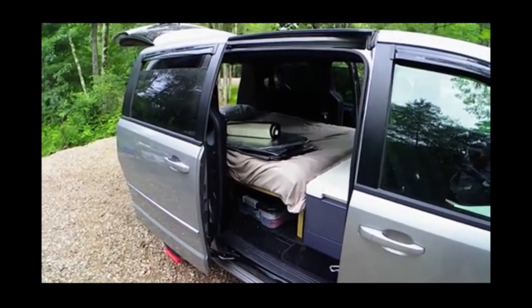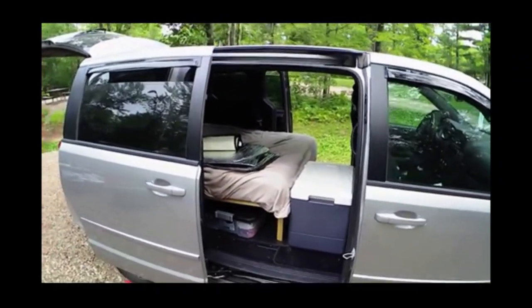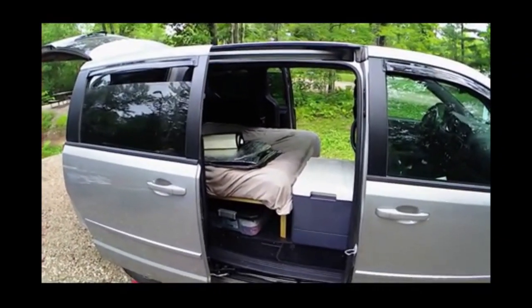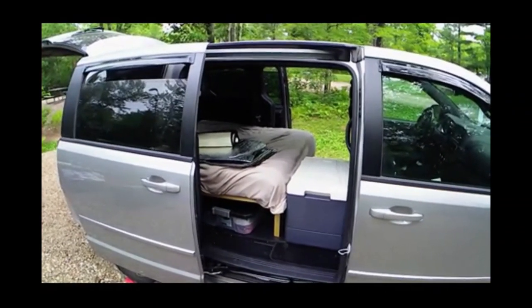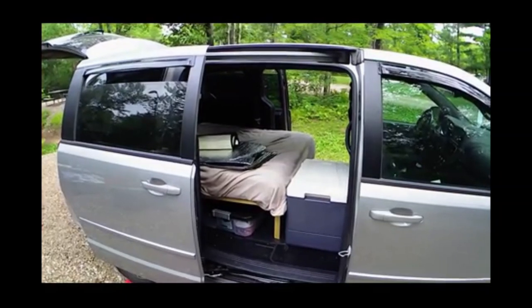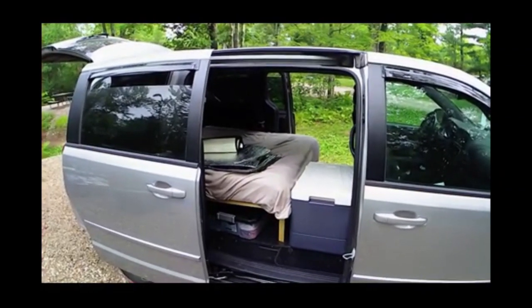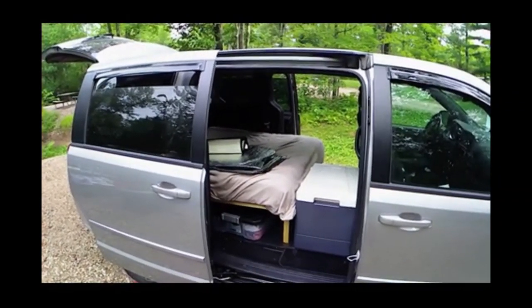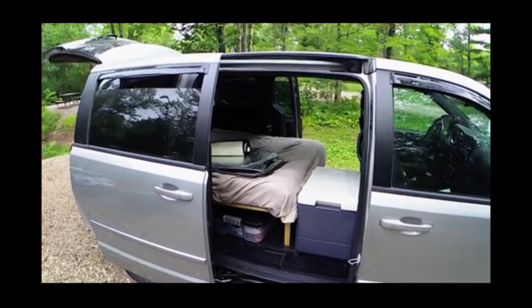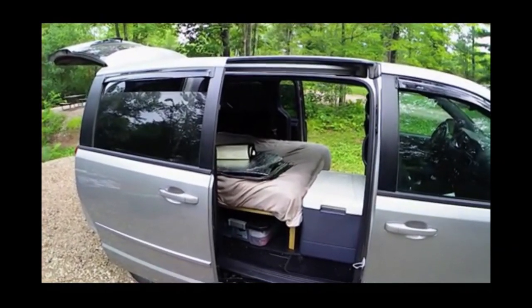This is set up exactly for the person who wants to leave the bed assembled — pull into a campsite, pull into a wayside, or pull off the road into a boondocking campsite and just crawl in the back. You don't have to set up the bed, unfold anything, or make the bed. In the morning, you get up, climb into the driver's seat, and drive away.